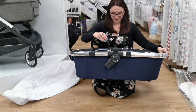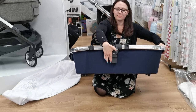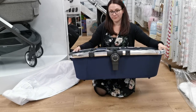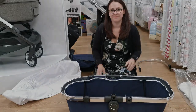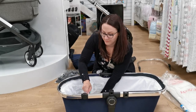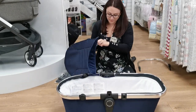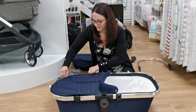The adapters at the side need to be facing down to allow the carry cot to attach to the chassis. To do this, simply press the button at the back of the carry cot and push the adapters. Next, zip the carry cot liner onto the frame and then pop your mattress inside. Attach the apron and click the bumper bar into place.